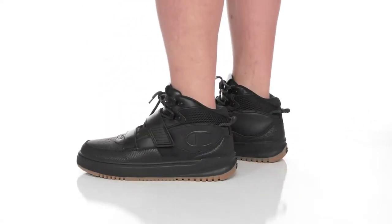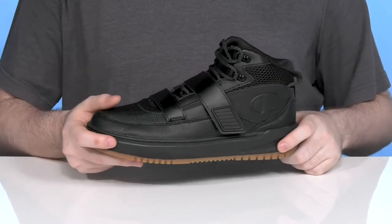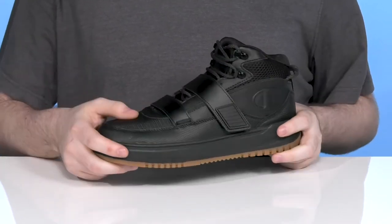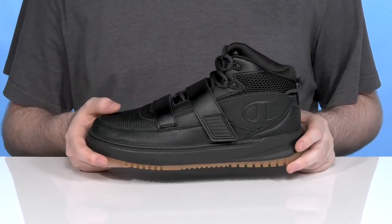Lock down your style and your confidence when you're wearing this sneaker from Champion. This great look has a sporty vibe using a pretty dense upper made of leather and synthetic. Every bit has a different textured look to really pop off different styles on the sneaker to match the rest of your gear nicely.